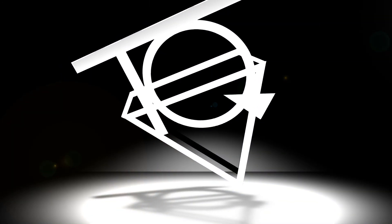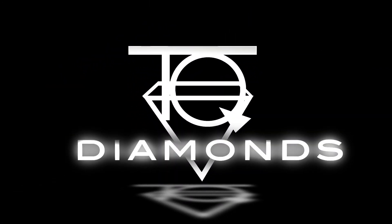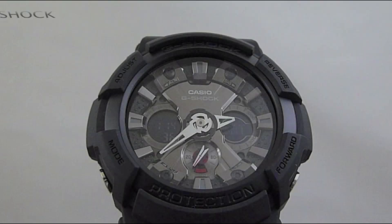Hi, this is Tim from TQ Diamonds. Today we're going to unbox the Casio G-Shock GA-201-1A.